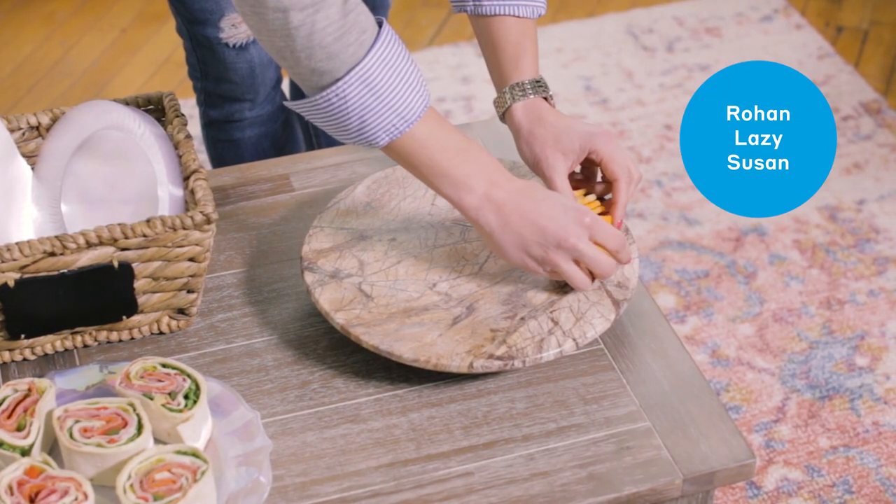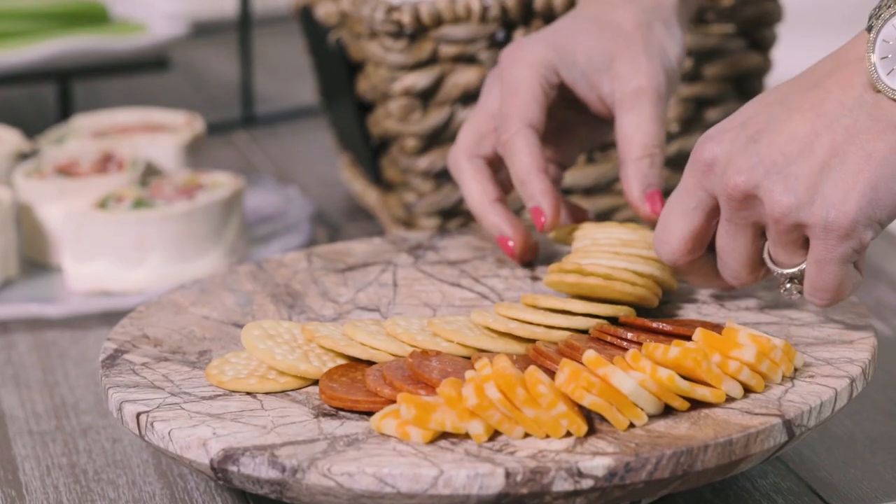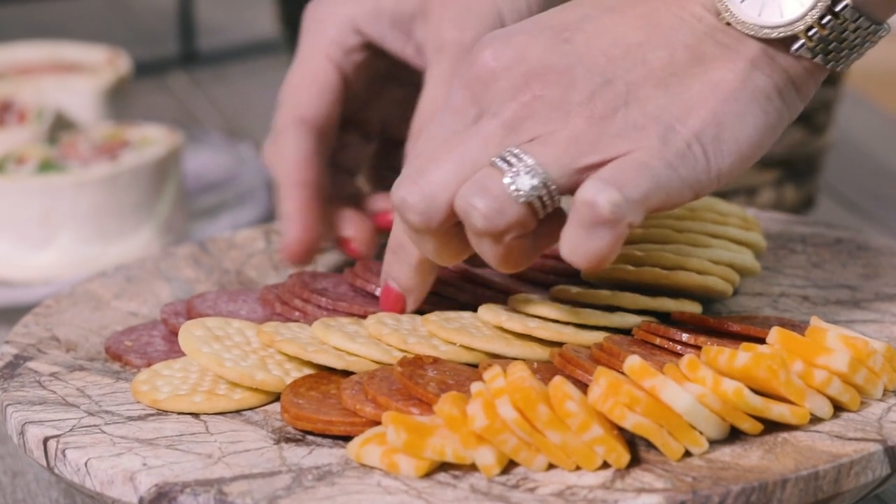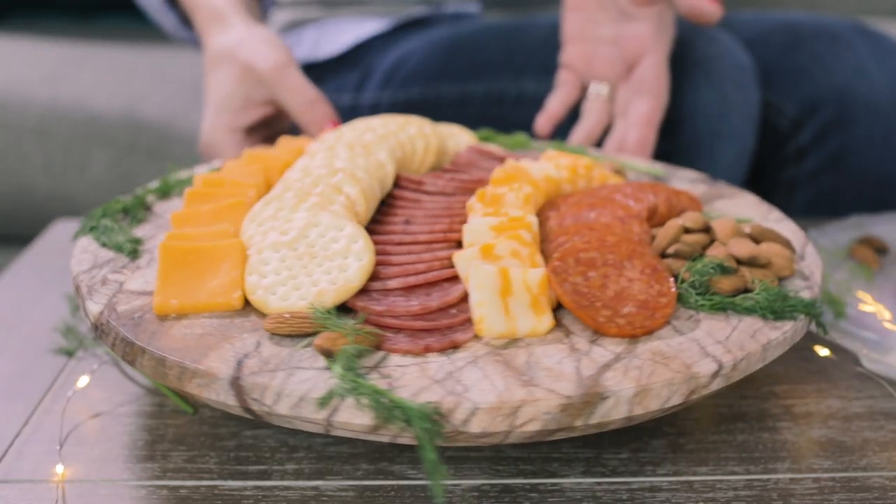This cheese board gives me so many different options for things that I can put on it — cheese, crackers, salami, an assortment of nuts — and the best part, it even spins.